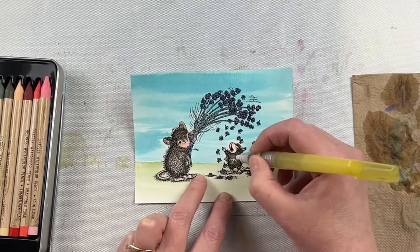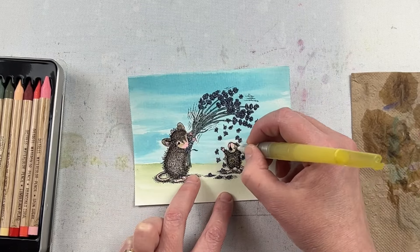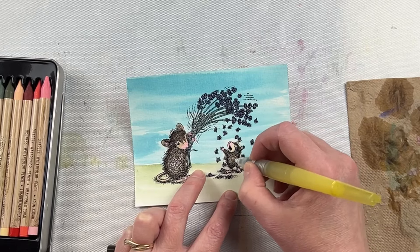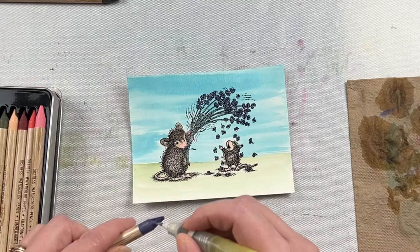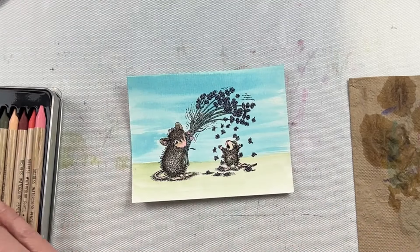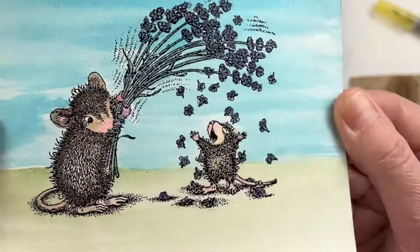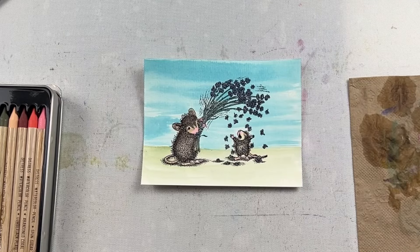I'm doing the same technique as the first mouse — starting around the edges and then blending my way in. You can see that I go to the paper towel quite often; that's just to get any excess color or moisture off my brush and gives me a little bit more control when watercoloring. I love this watercolor brush I'm using — it has water in the handle so when I change between colors I just need to squeeze it on the paper towel and then I have a clean brush ready to go.